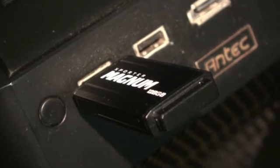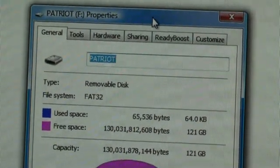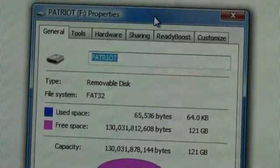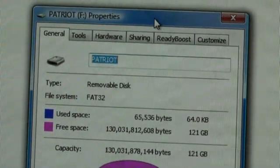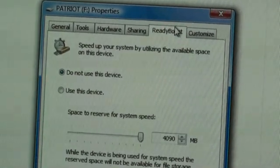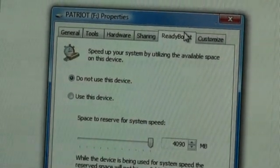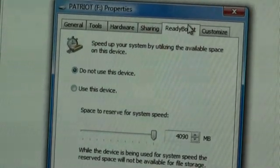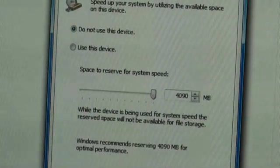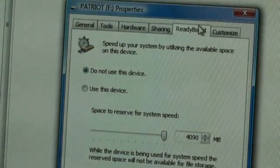Here we see the Patriot pen drive installed inside the system. We've plugged it in and, as you can see, it's showing a free space capacity of 121 gigabytes. Checking the ReadyBoost section, the Patriot drive does indeed support it, and Vista has recommended a size of 4090 megabytes for optimal performance — so no problems there.